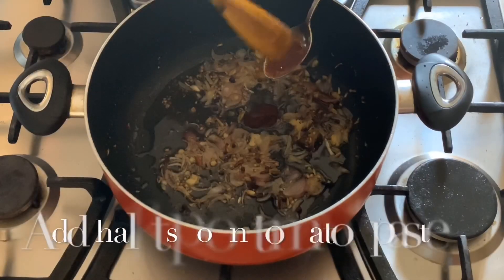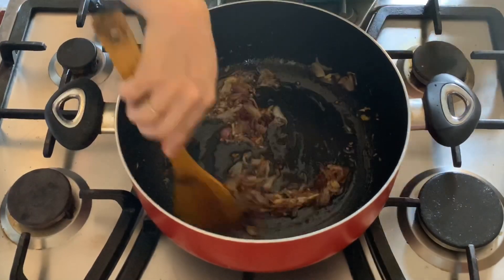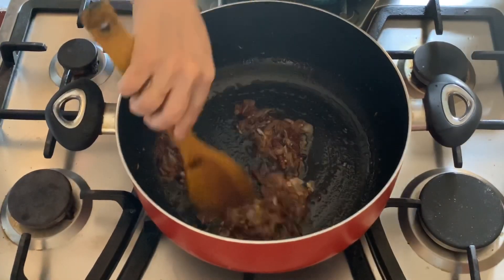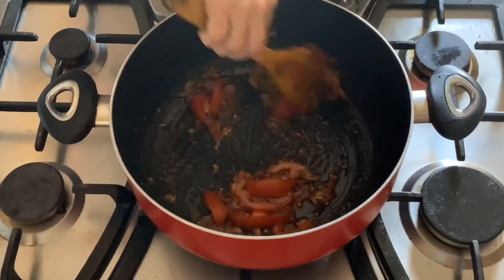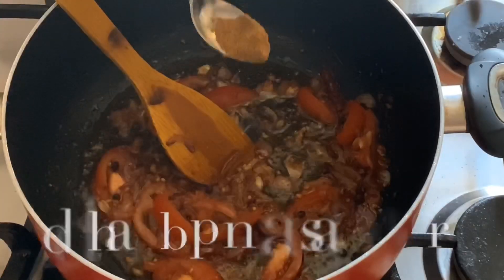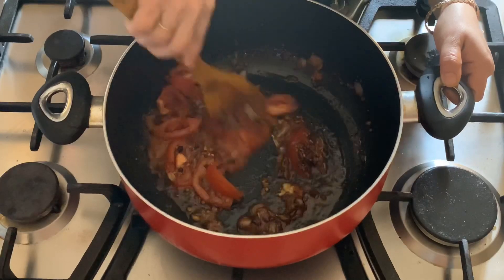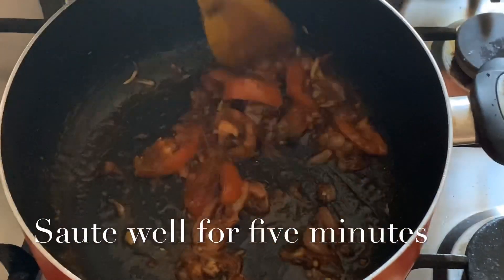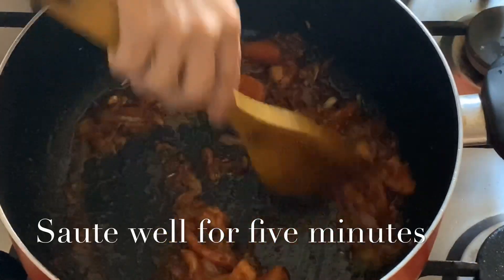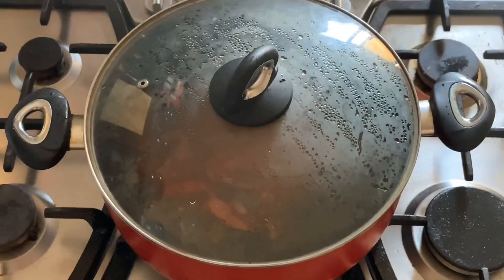Add 1 and a half teaspoons of tomato paste, then 2 tablespoons of tomato paste, and 3 tablespoons of tomato paste.